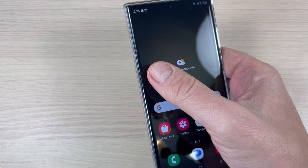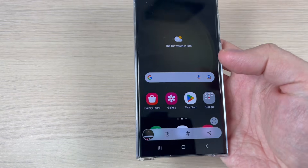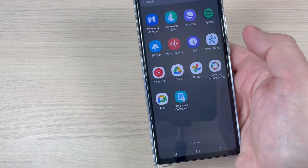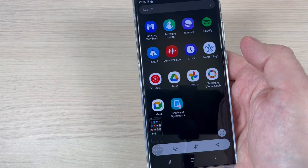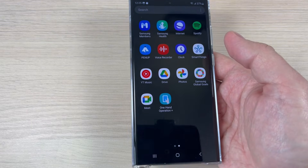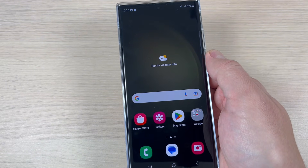Now let's exit and taking a screenshot is very easy with one hand — just swipe to the right and there is your screenshot. You don't need to use two hands. This is a very useful feature. I hope this tutorial is useful for you, and see you in the next one.